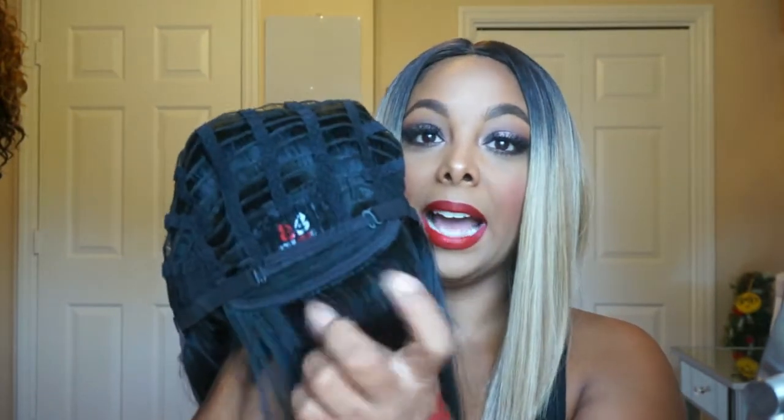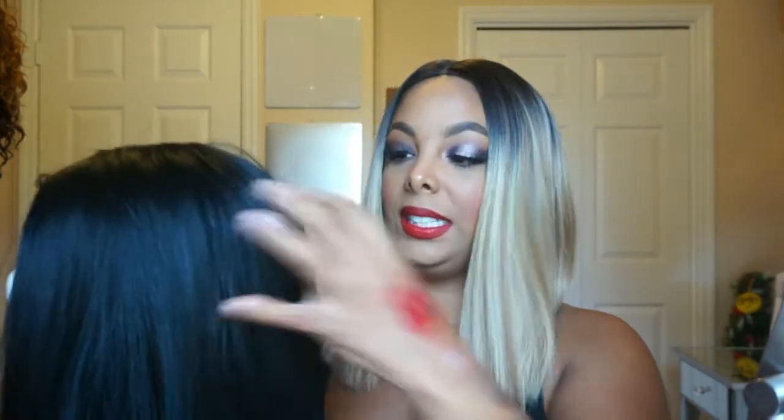I wanted to pick it up to see what the difference was between the Yara Sleek and the original Yara. Everything about this unit is the same as far as construction. The inside of Yara Sleek is the same as Yara with the two combs in the front and the lace — I believe it's five inches of lace parting — along with the comb in the back and adjustable straps. The only difference is the inside of this unit has a lighter colored cap, like a taupe or light brown, because obviously this is a blonde unit.